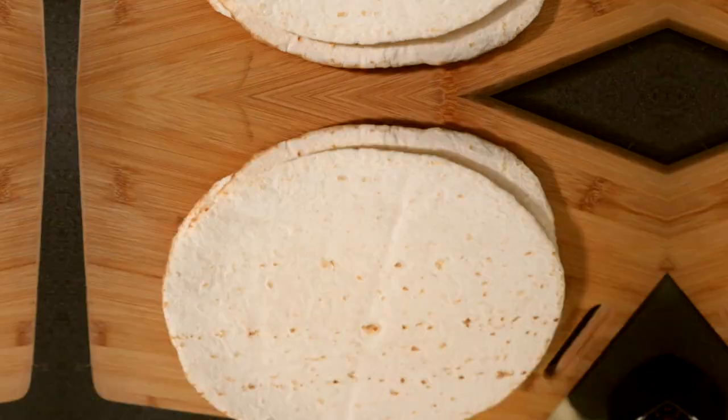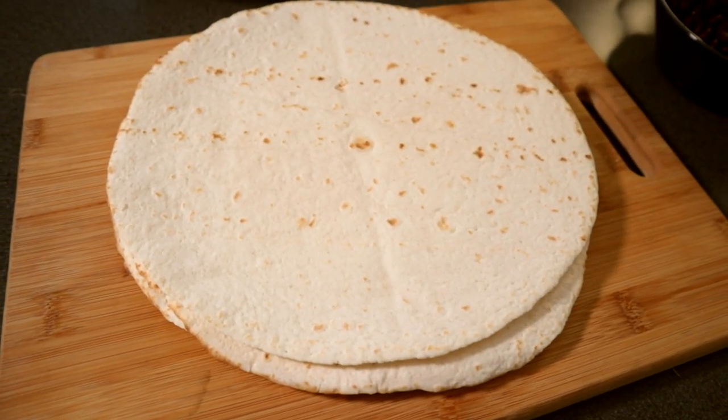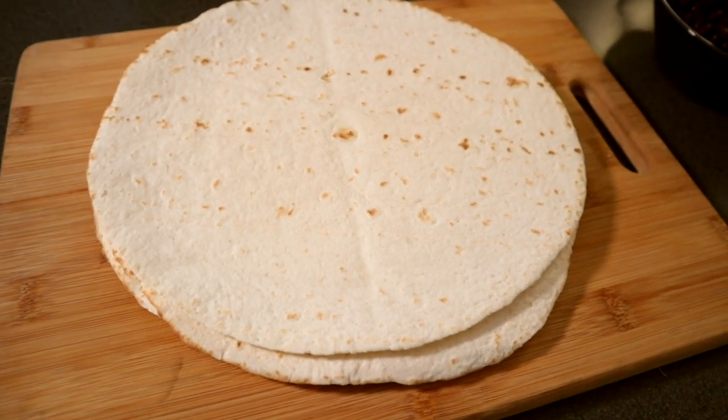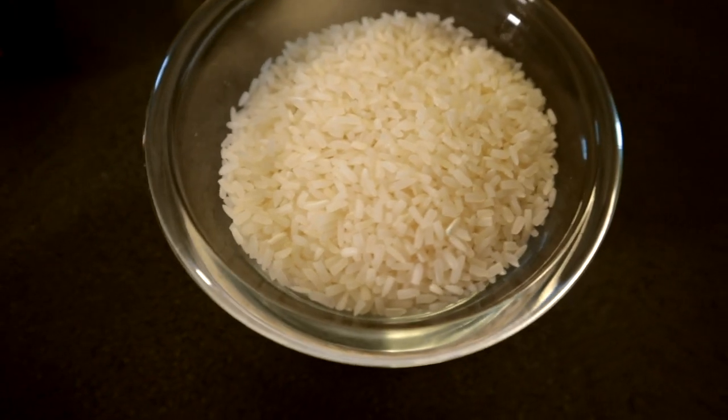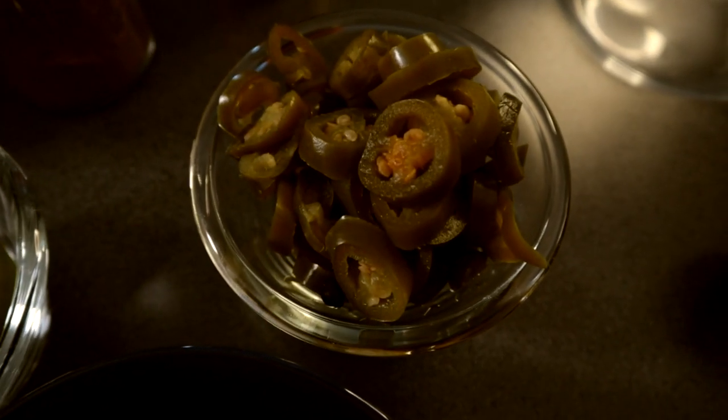First up, let's go through what you're going to see me cooking here today. Let me show you all the ingredients we're going to be using. You can also find all the ingredients down below. For the actual burritos we have some tortillas, black beans, and rice, which I will cook shortly.